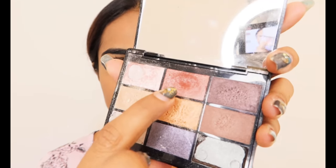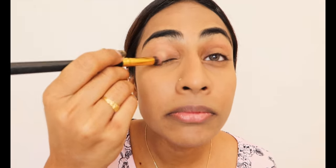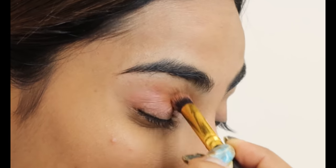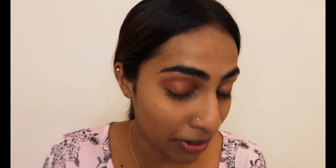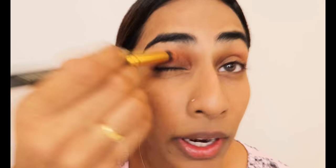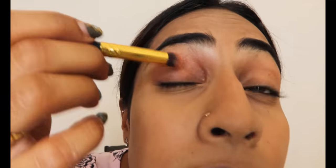Loose powder done. Next would be eyeshadow — I'm using GOSH eyeshadow and I'm going to use this one shade, the only shade I use. I don't do two-tone or three-tone; I only do one tone usually. It can be for a wedding, an interview, or a YouTube video — it's only one tone because it gives a natural look. You can see it's a very natural brown shade.